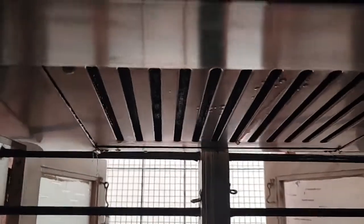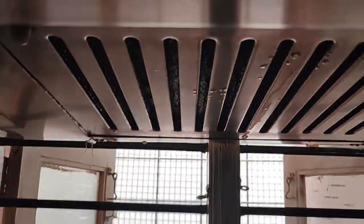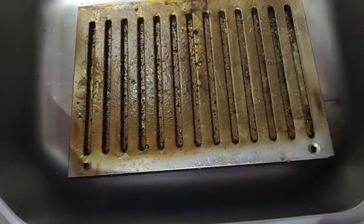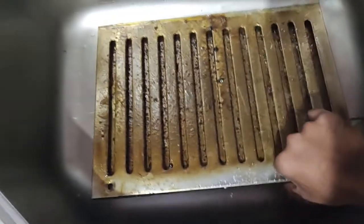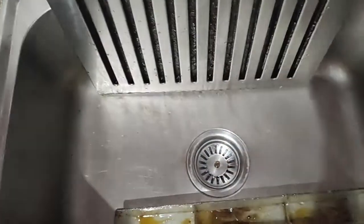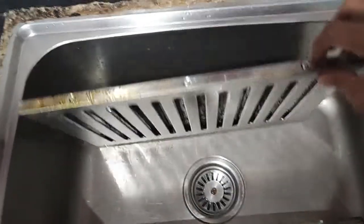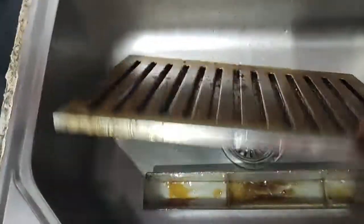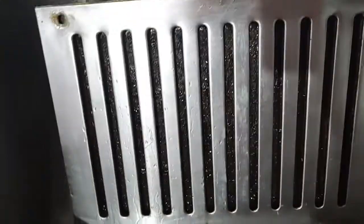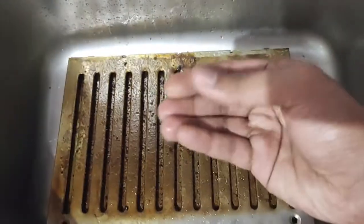This one also I have to clean now. You have to open this part to clean it — let me open it first and then I will show you. This is our metallic mesh that we actually have to clean regularly, but we haven't cleaned it in around 6 months to 1 year. So that's why it is in this condition.